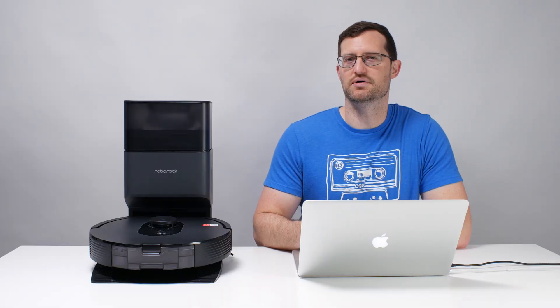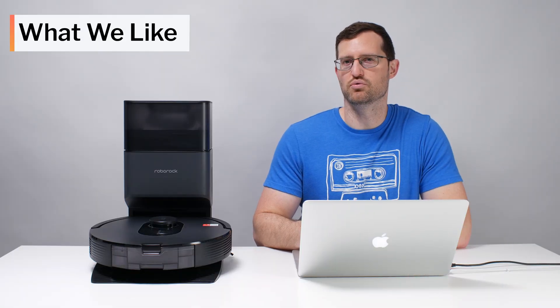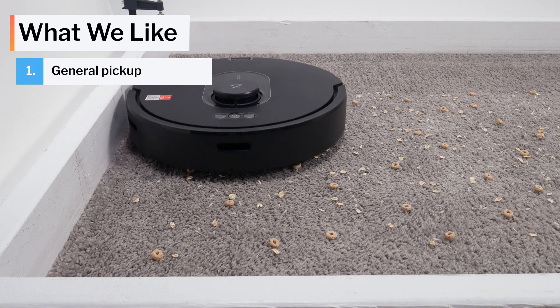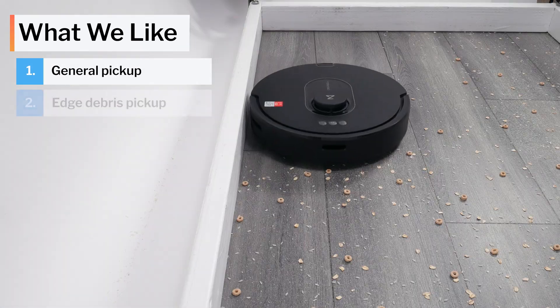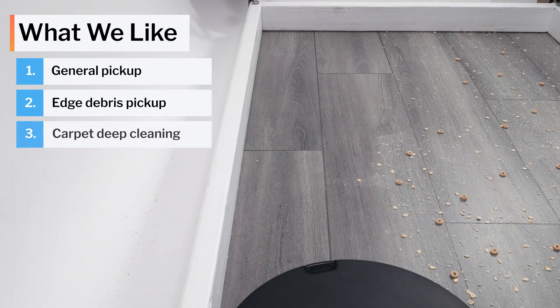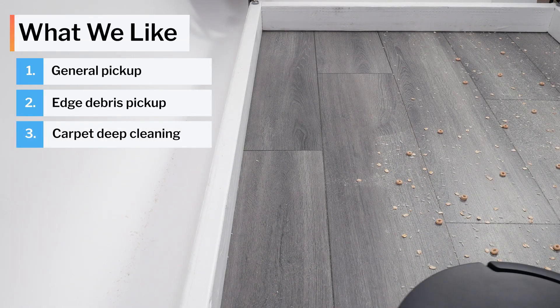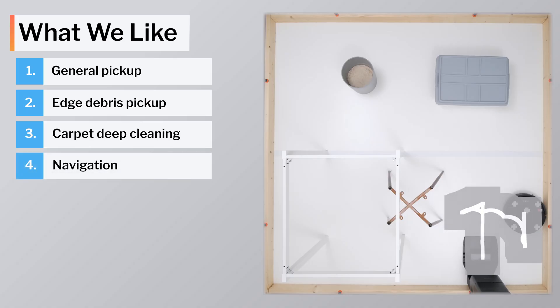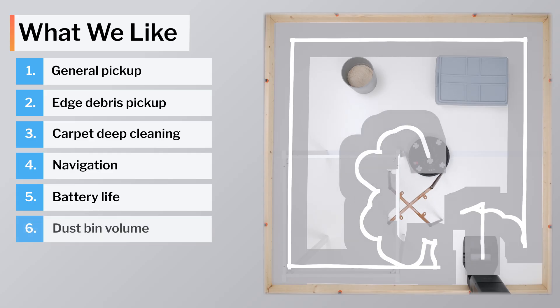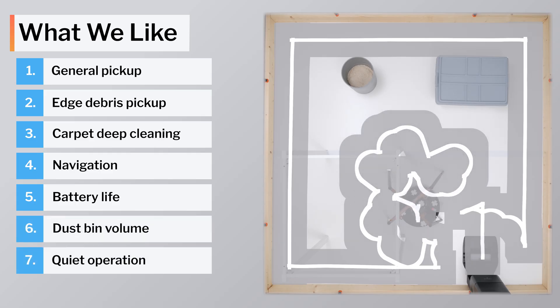Moving on to what we like and dislike about this vacuum. The Q5 Max picks up surface-level debris on carpet and hard floors very well, gets sufficiently close to edges to pick up edge debris very well, and deep cleans carpet very well for a robot vacuum. It also navigates much better than most competitors at its price point, and it has above-average battery life, above-average bin size, and relatively low noise output.